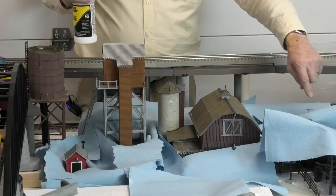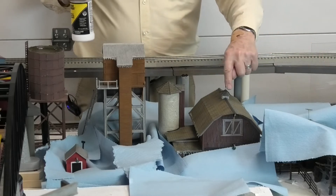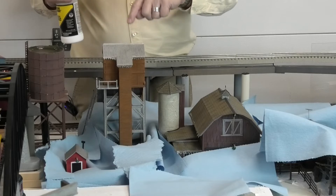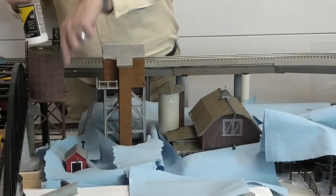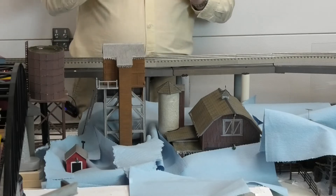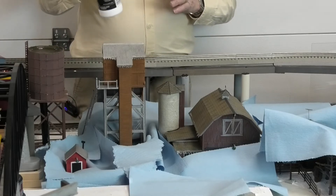The four structures are: the cabin, the barn, the water cooling tower, and the little pump house down below. So the first step is to mist them lightly with Scenic Cement.